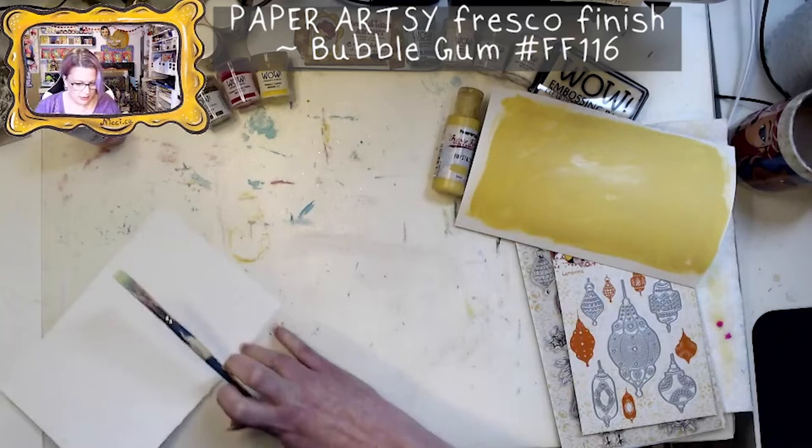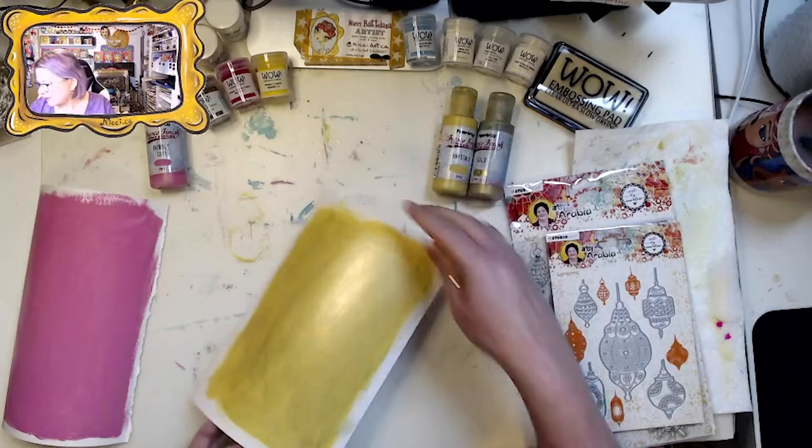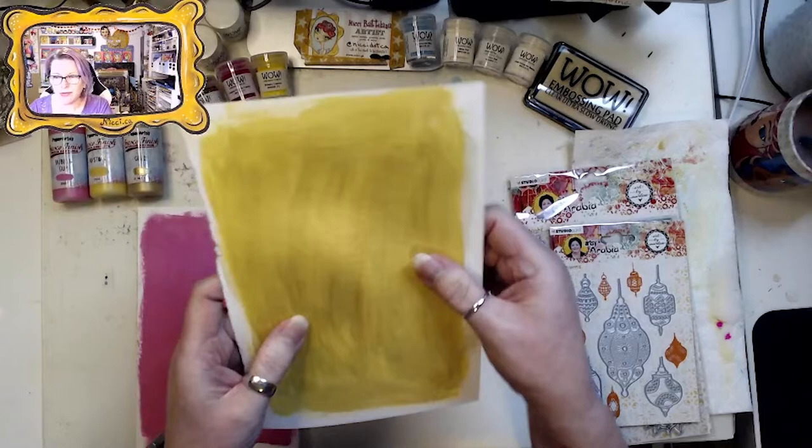Now we add bubblegum pink and we have Sheen. Using the heat gun to dry — nice and dry. Even though this has a shine to it, it will not stick together when you work in your journals.